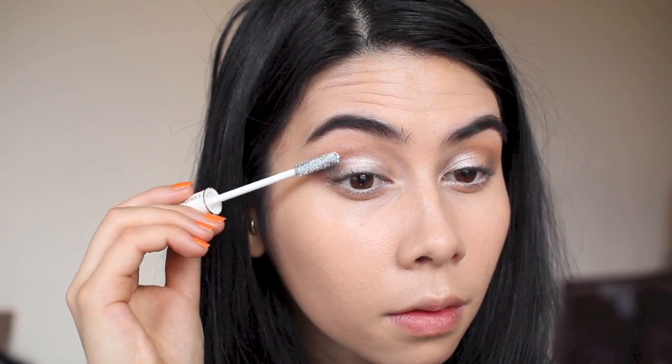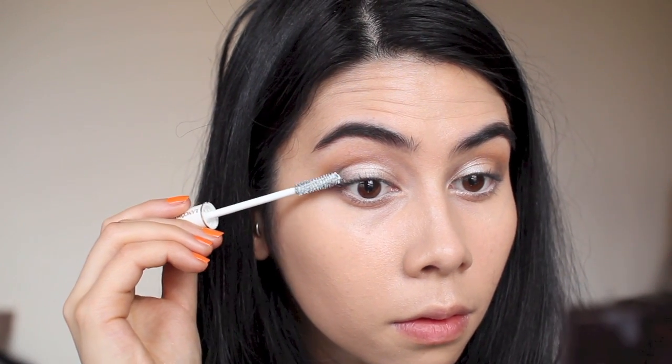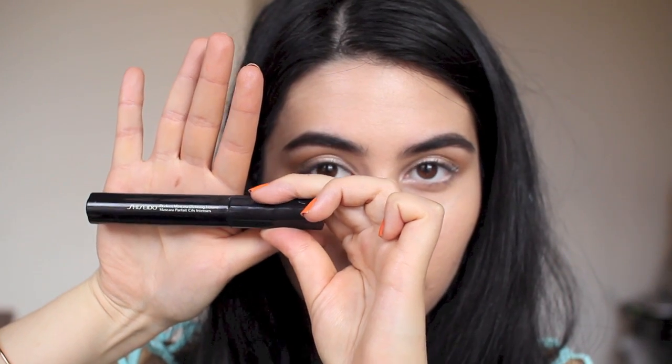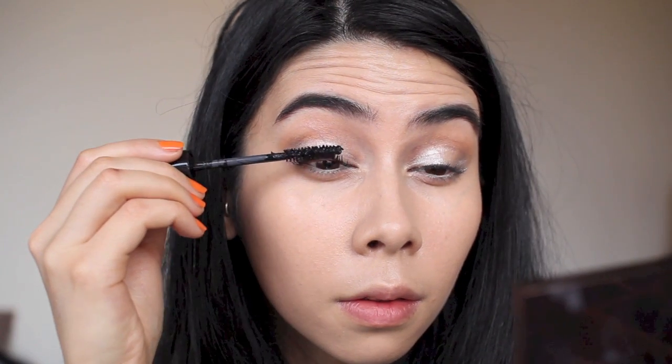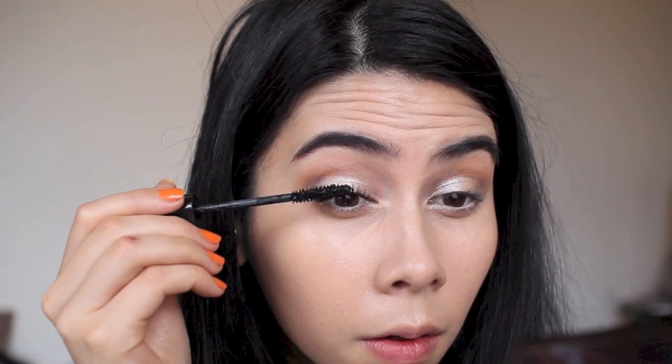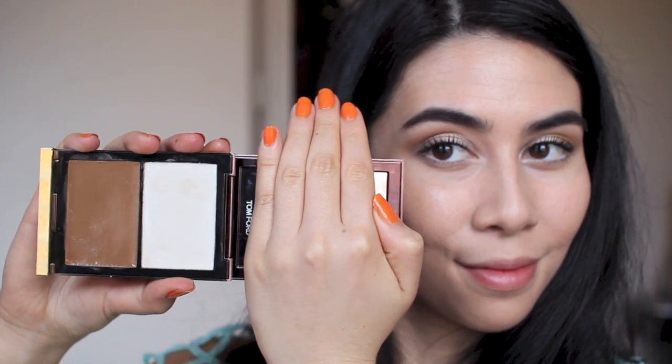I'm using Lancôme Cils Booster, a lash primer, which I always slightly regret because I feel like I can't build up my mascara as much with it on. My favorite mascara is Shiseido's Perfect Mascara Defining Volume, which I'm finding super difficult to find right now. Let me know if it's been discontinued because I will absolutely cry — it's the best mascara ever. It holds curl really well if you have lashes you need to curl.